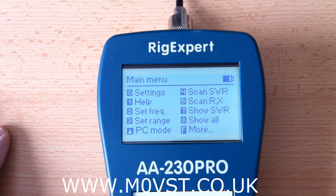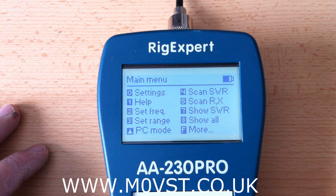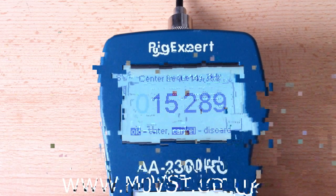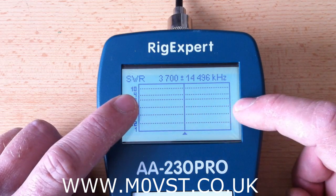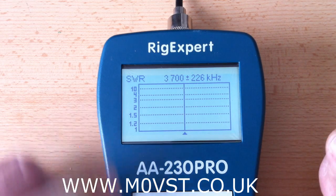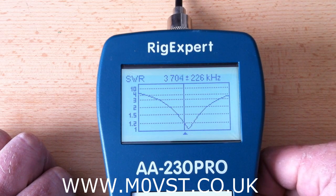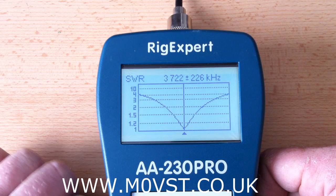Now the antenna is plugged into my nest of dipoles. We did see this the other day, but I will cover it all as it relates to the AA230 Pro. Let's set the frequency to 80 metres. I don't want the whole graph to cover 14 megs, so I will press the down button to bring it down — there you go, that is all of 80 metres. We saw this the other day on another video. So that is my 80 metre dipole.